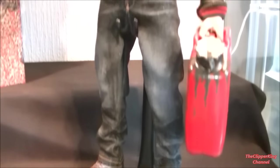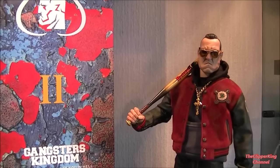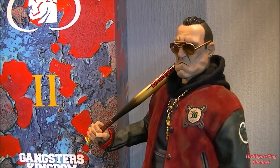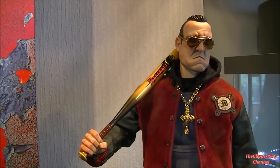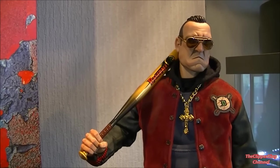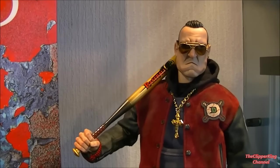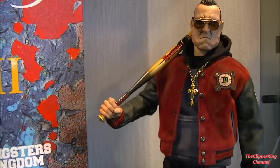I'll be reviewing it, giving it a full score, telling my thoughts on these exclusive figures and also doing a little comparison to the original Two of Spades figure. Once this one's reviewed and up on my channel I'll be totally up to date with the Damtoys apart from Ada, which has only just started shipping. For those interested in the Damtoys Gangsters Kingdom figures, please check out all the other reviews, comparison videos, and group videos on my channel. If you enjoy it, please like, comment, subscribe, and share these videos.